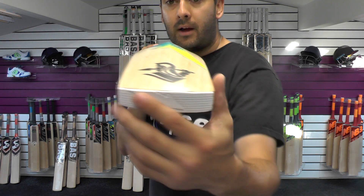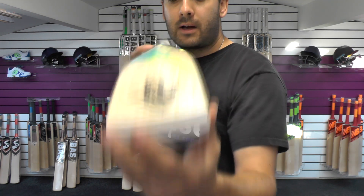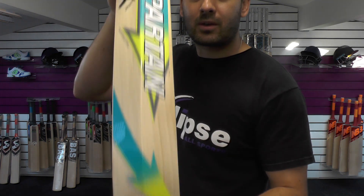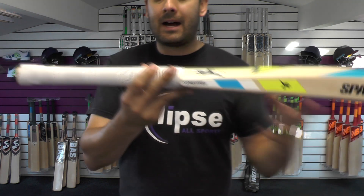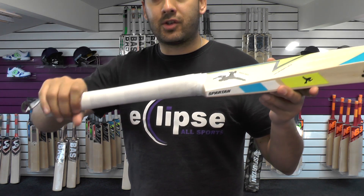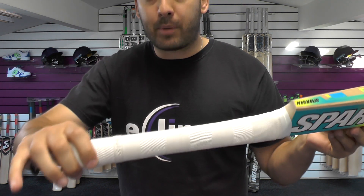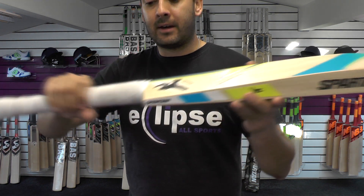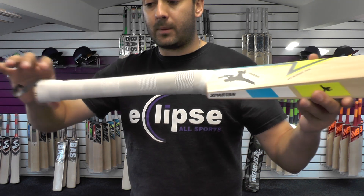There's no wood taken out at all. Nice thick toe, factor fit toe guard. All these stickers are textured and embossed, and to be honest with you the colour scheme I do really like. And I think these white Spartan chevron grips — it's a Spartan embossed chevron grip — they're really nice and they go really well with the stickers.